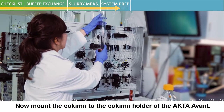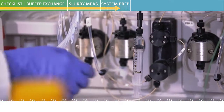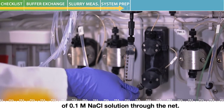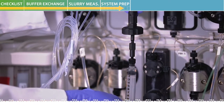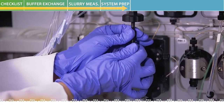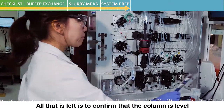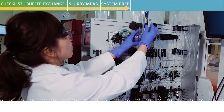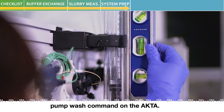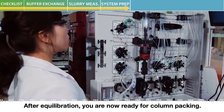Now mount the column to the column holder of the ACTA Avant. Use a syringe to introduce a few milliliters of sodium chloride solution through the net. Install a stop plug to the column outlet. Confirm that the column is level and equilibrate the system with sodium chloride using the pump wash command on the ACTA. After equilibration, you are now ready for column packing.